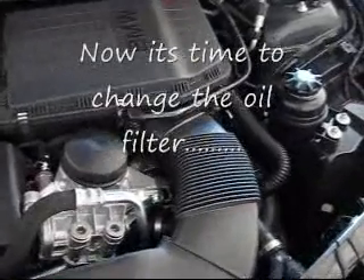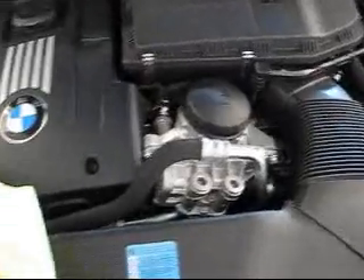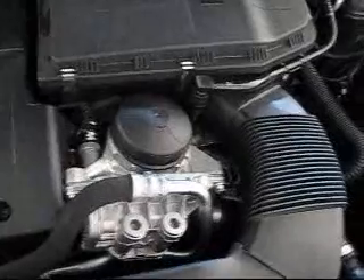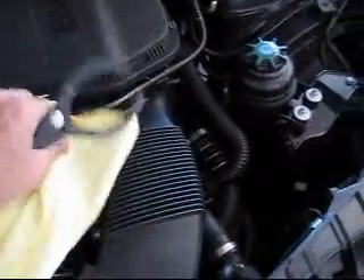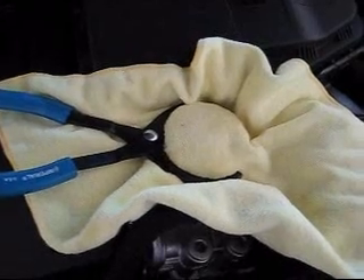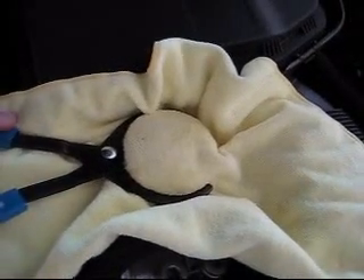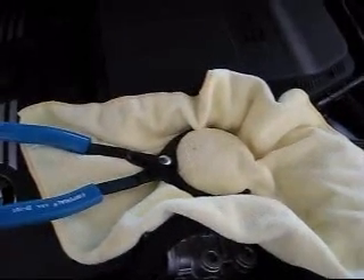My technique for removing the oil filter assembly on top of the motor is to use the oil filter pliers along with a microfiber cloth. Just place it around the filter assembly, get a good grip on it and break it loose. Here's a view of the cloth over the filter and the wrench — I was able to easily break it loose. It is pretty warm, so this helps you from burning your hands.